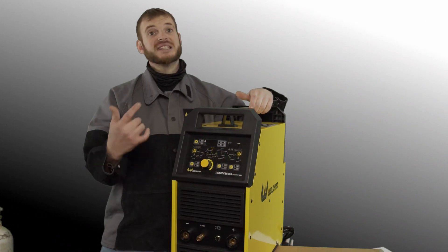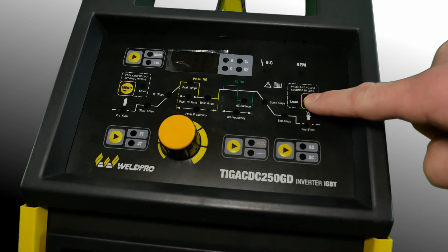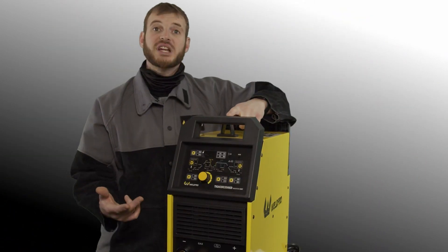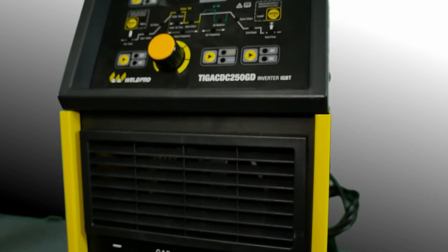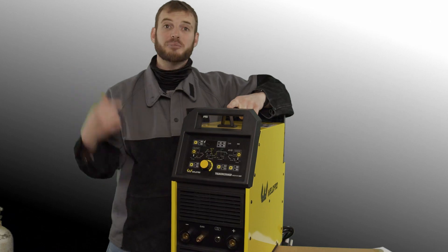The front of the TIG250 is designed very similar to the TIG200, so if you're familiar with the way that machine operates this will be very similar. The connections on the front of the machine include a positive and negative connector for DIN. There's also a quick connect for gas flow and a five-pin connector for the foot pedal.